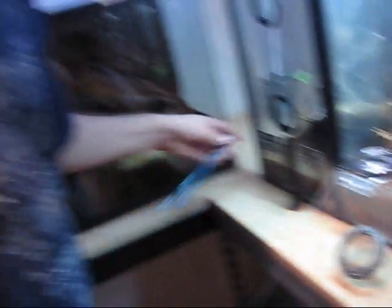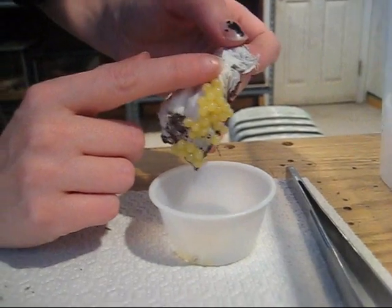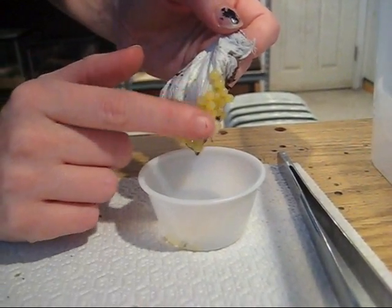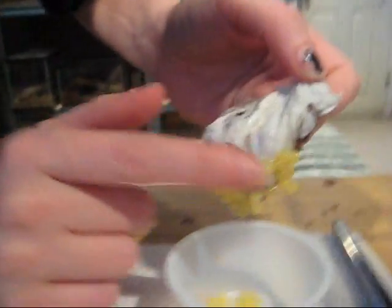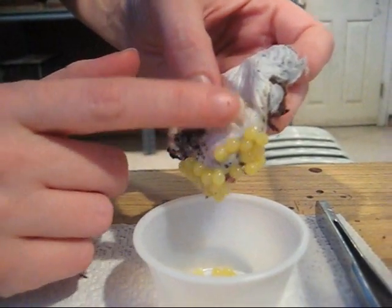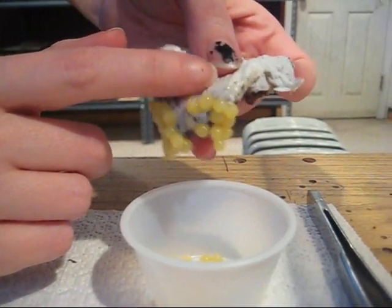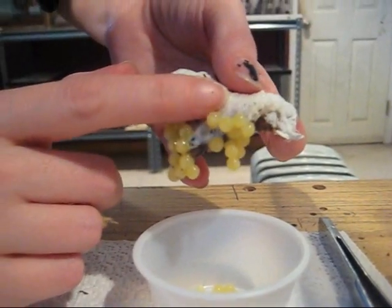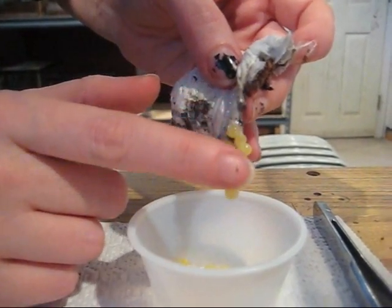I can probably get them out and try to do something. The only thing we can think to do — these are still wet. The sack has so much dirt on them, there's no other option but to put these in a deli cup. They're more than likely going to be dead, but they haven't dried. The liquid hasn't dried around them. It looked good in the video when she was making it, but it's turned halfway inside out and eggs came out.